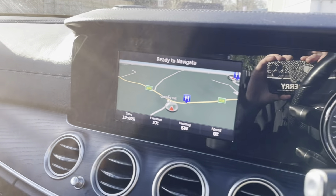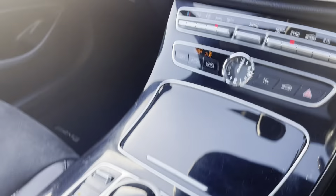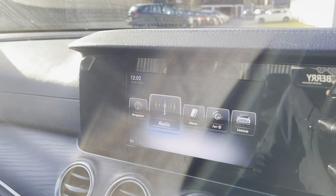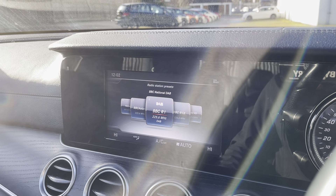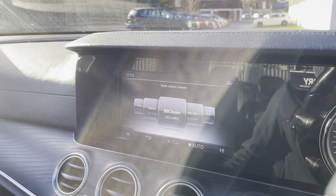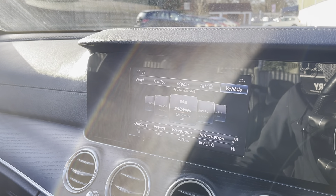Going on to the media system, you have a great, really big display which is all controlled via this panel here. You can navigate your navigation system, radio — DAB, FM, AM. You've also got your phone controls so you can connect your phone through Bluetooth or USB.